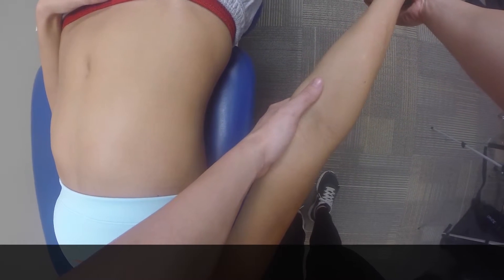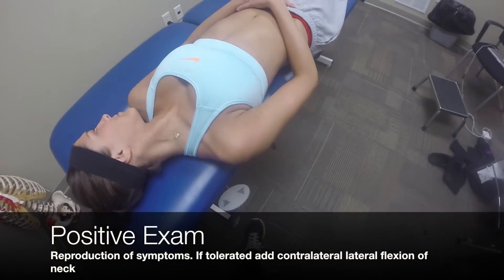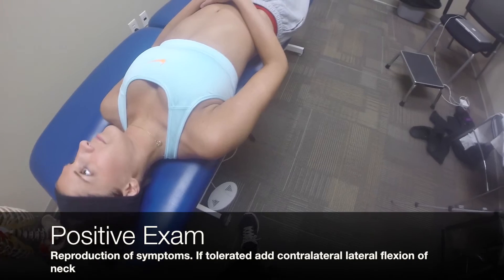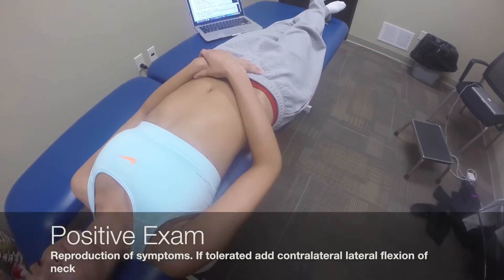If we can get all the way to full range of motion, we could have the patient look away and do contralateral flexion. A positive test for this would be any reproduction of signs and symptoms.